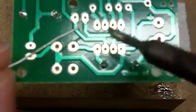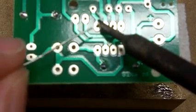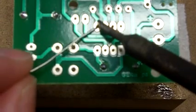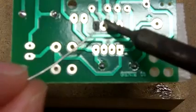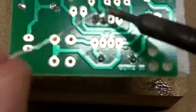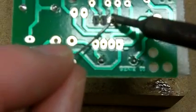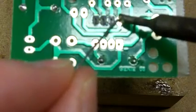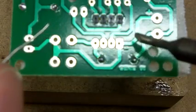Same as before, holding the soldering iron at the flat-side vertical, heating the joint and making sure I'm heating both the component leg coming through and the pad. Push the solder into the joint so it flows around, working away — and then you repeat that just below.